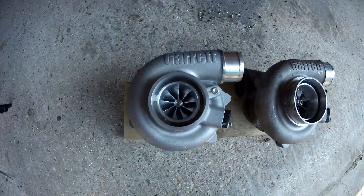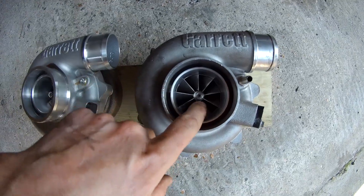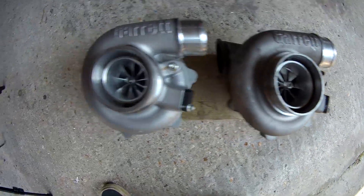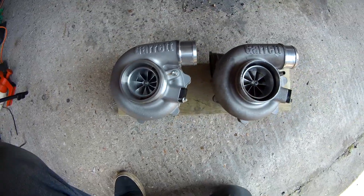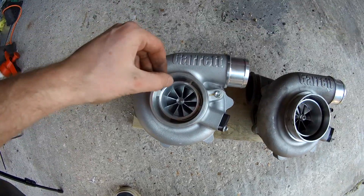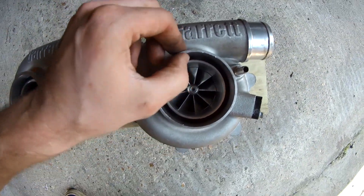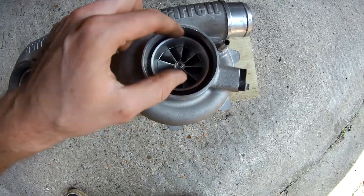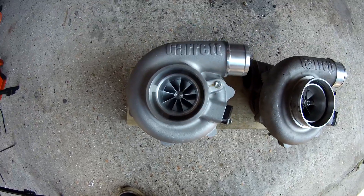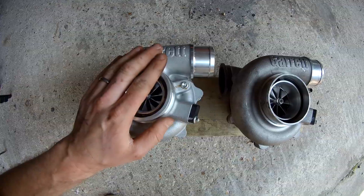So that's two turbos on the floor — you can see the difference. If you look at the size of the inlet, the compressor wheel on the 660 is much bigger versus the 550 — it's noticeable. Also interesting: there's much thicker machining on that housing than on the 660, so the actual internal bore is bigger on the 660 than the 550. I hadn't noticed that before.